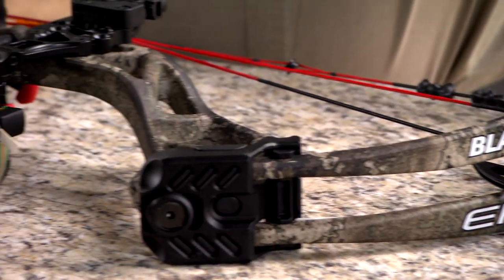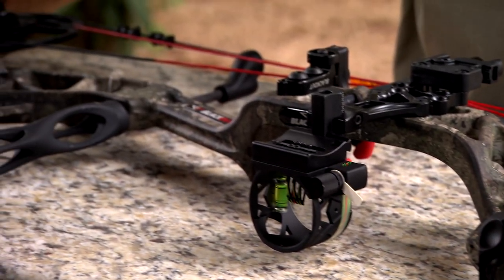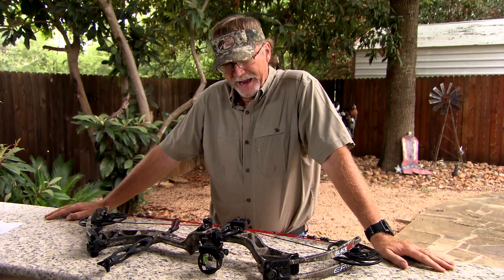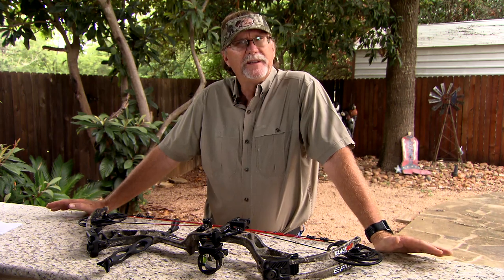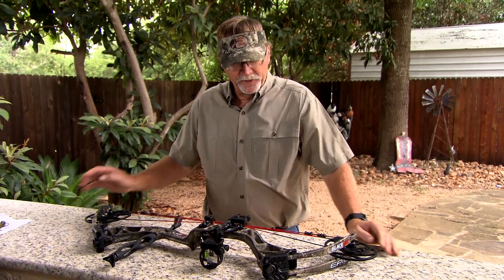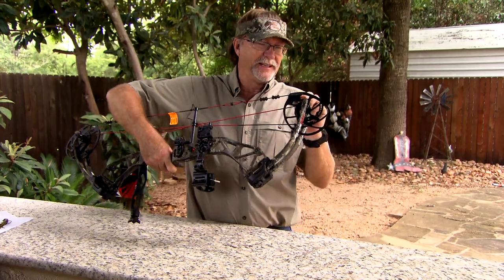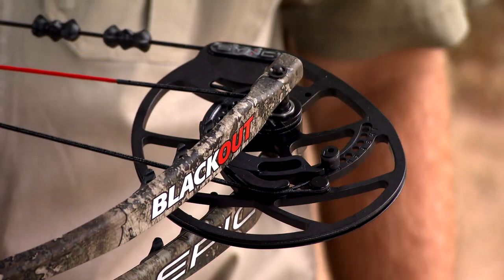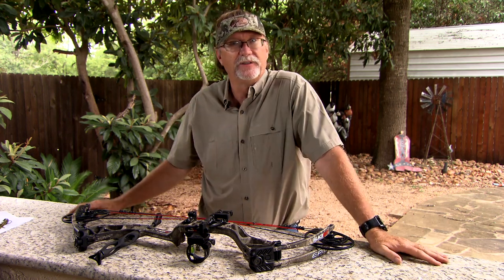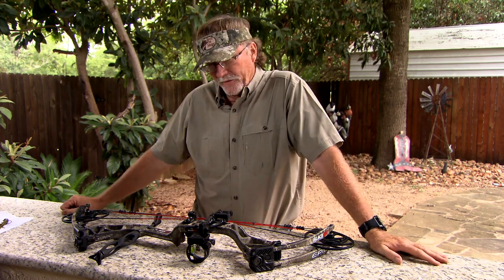You're looking at a 32-inch axle-to-axle bow here that can shoot up to 340 feet per second. You can dial it in for your specific needs — 26 to 30-inch draw length — and it really features some cool things in this Sync Cam technology right here, which is going to allow you to adjust the let-off to your personal preferences. I think that's one of the great features with it.